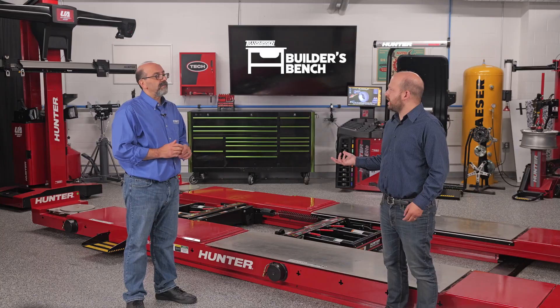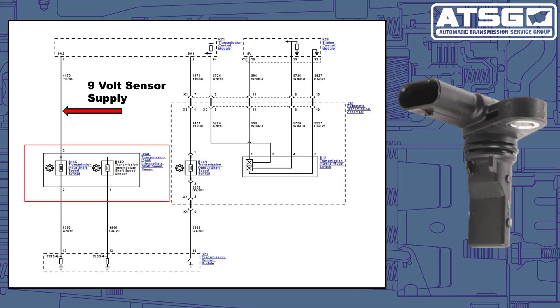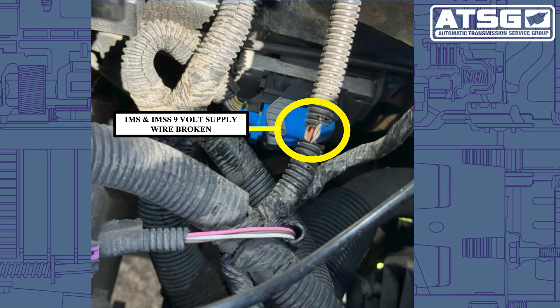The first thing we want to do is check to see if there's nine volts at pin number two. When the tech checked, there was no voltage at pin number two, so they decided to trace the wires from the sensor all the way back to the TCM. As they were tracing the wires back to the TCM, they found the nine-volt wire right over here under this protector — broken.